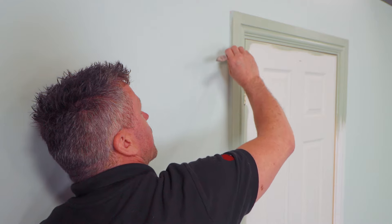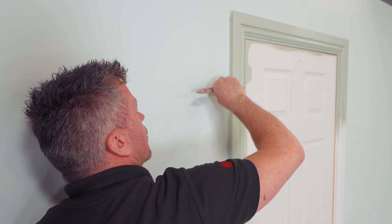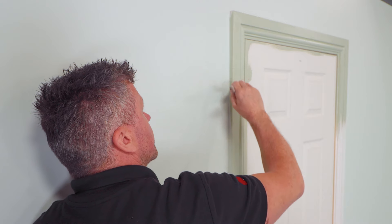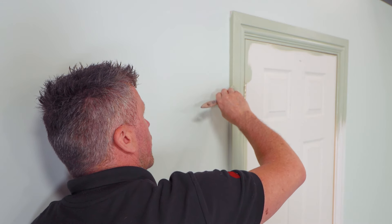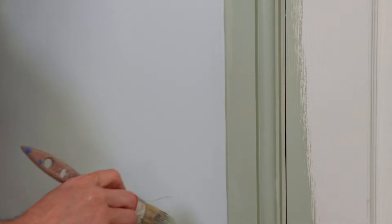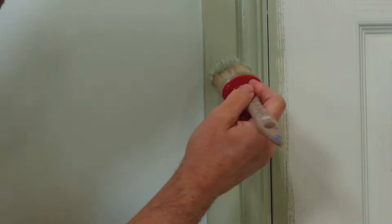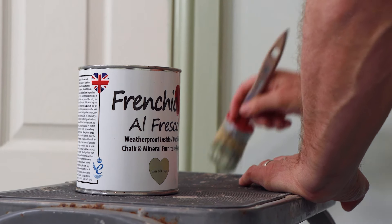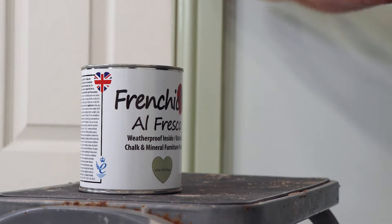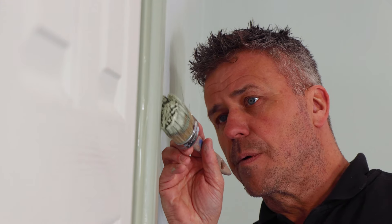Cutting in these edges where the actual frame meets the plaster work is quite tricky — get a fair bit of paint on there and just start to go a little bit closer as you're going down the wall. If you're not confident cutting these in with your paintbrush, you could always mask up along the edge of the plaster work. When you've cut along that edge where it meets the plaster work, you'll find some of the paint from your brush is going back onto the front of the frame — just feather that out, because what you don't want is lumps and bumps on the edge of that external corner of the architrave. Just feather over that nice and lightly — you're not putting any more on, not taking any off, you're just spreading out what has gathered there from cutting in.